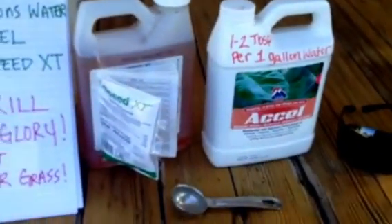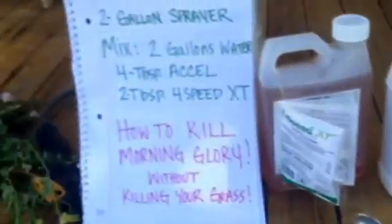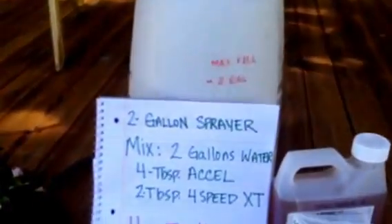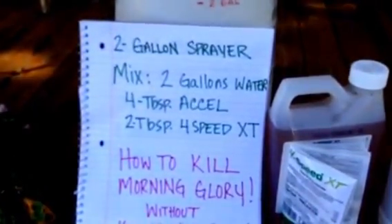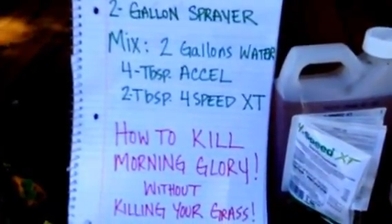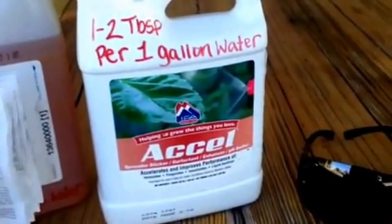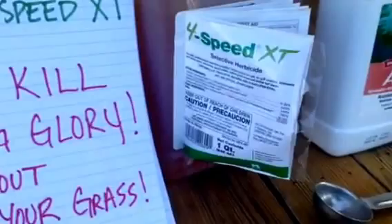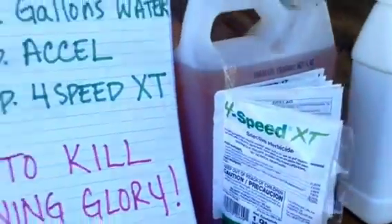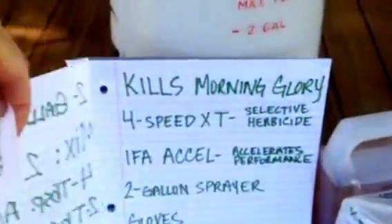You'll want to get both products, especially with morning glory because it's really hard to get rid of. You'll also need a measuring tablespoon, glasses, and gloves. Fill a two-gallon sprayer — this is just one of the Roundup ones, but you can buy a no-name empty one. Mix two gallons of water with four tablespoons of the Excel and two tablespoons of the 4-Speed XT per two gallons of water, and just spray it on.